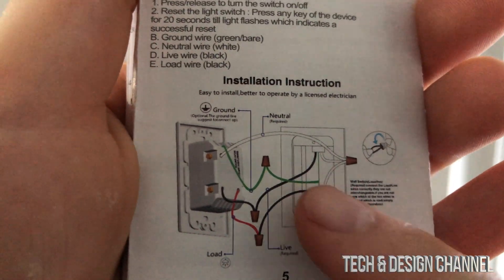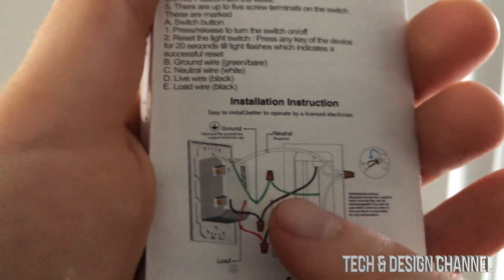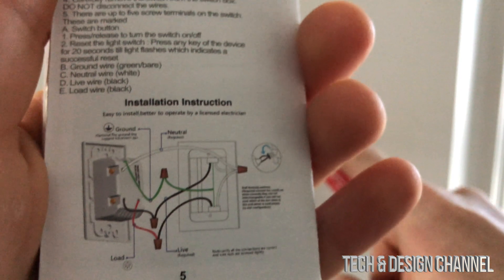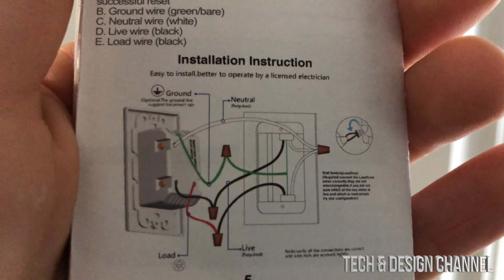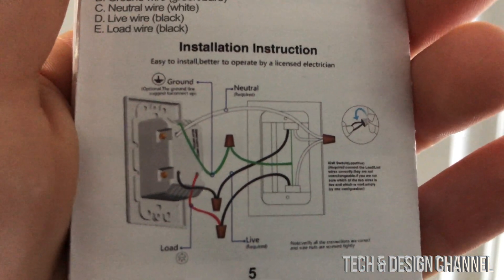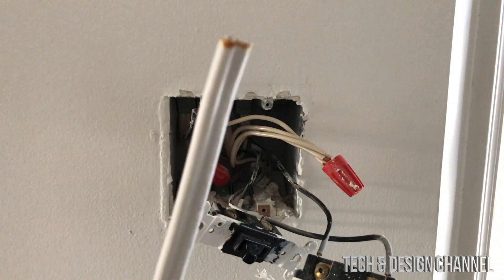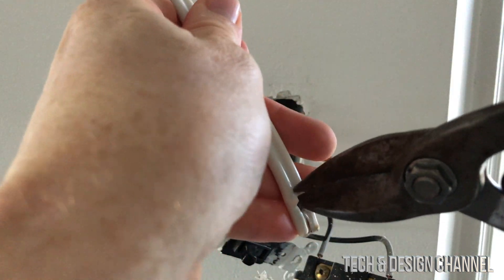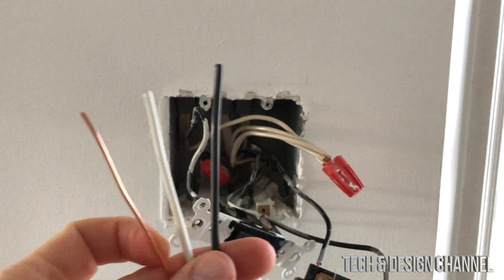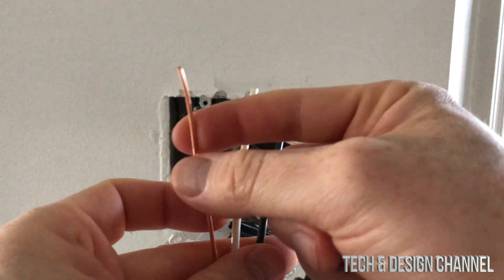Here's what we want to accomplish: the green wire is the ground, we have the white (neutral), and we have our live and load. Always look at the diagram and follow it. In my case, I need some extra wire, so I'm cutting a piece here. Inside that cable I have exactly what I need: black, white, and ground.